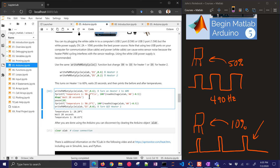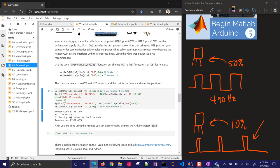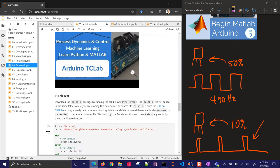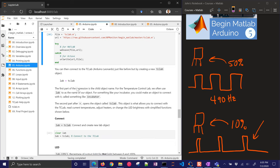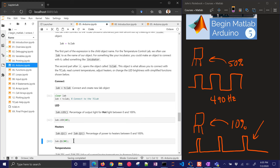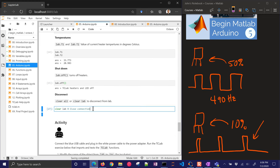Let's go on to the next one. In this case, we're going to turn on heater one to 60% with 'writePWMDutyCycle' — it's the same function between MATLAB and Octave. It'll wait 20 seconds, and then there's the new temperature. I can close the connection as well. I'll retrieve the tclab.m file with 'urlwrite'. Now I can run through this one — connect with that same tclab.m function, turn on the LED to 10%, turn on the heater to 80%, print the two temperatures, then turn it off and disconnect.